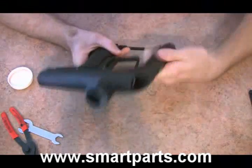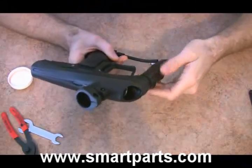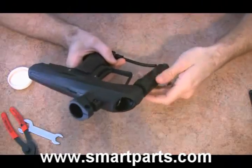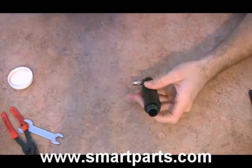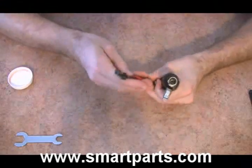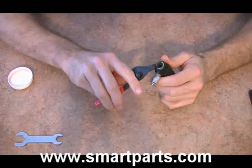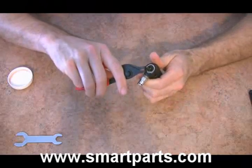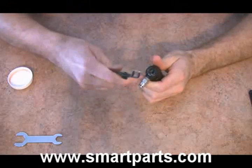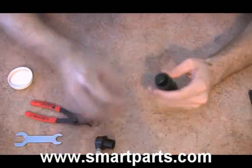Now what we're going to do is remove the reg from the Vibe. Unlike the SmartParts Ion where you had to remove the rubber grip on the outside of the sleeve, with the Vibe you don't have to do that. Get your .038 snap ring pliers, push it down into the snap ring, spread it apart, and remove it. Then go ahead and pull off the swivel.